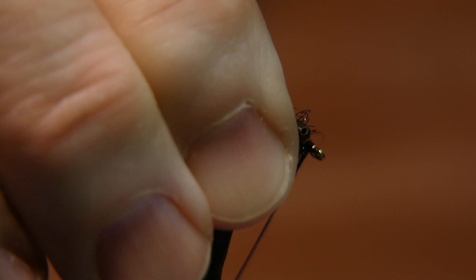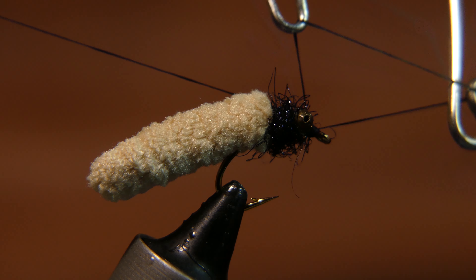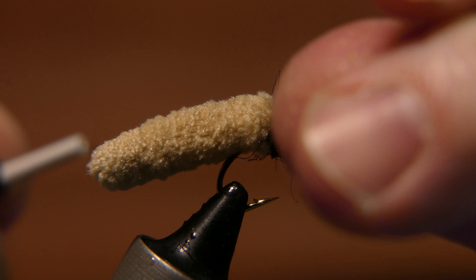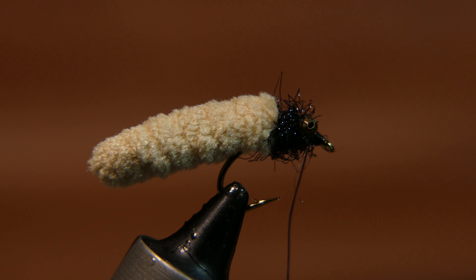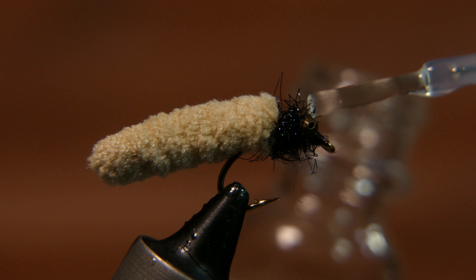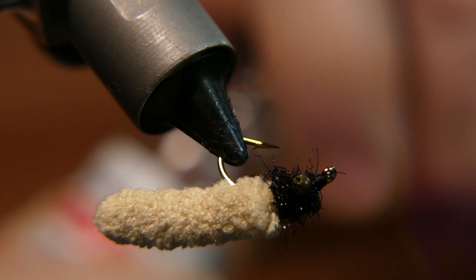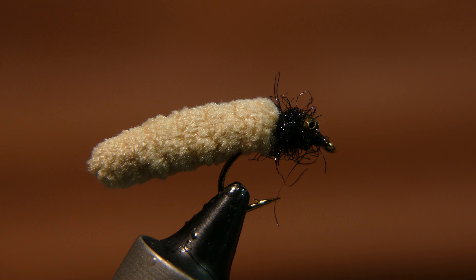Tie it off and take your whip finish tool. If you've never whip finished before, you can actually just take your fingers and do a couple half hitches to tie it off — nice and easy. You're going to put a little bit of glue of your choice on there. Super glue works good, Sally Hansen's is pretty popular, and this here is a clear fingernail polish. There you go — you have a mop fly imitating a crane fly, ready for opening day.